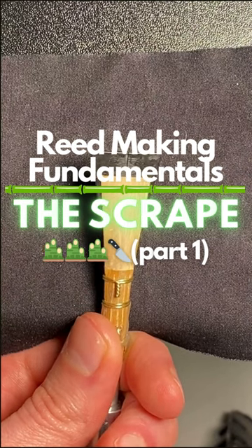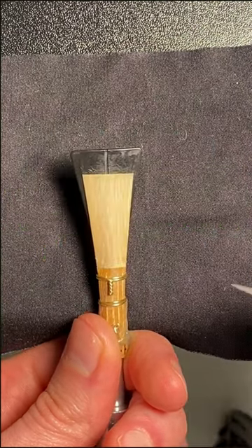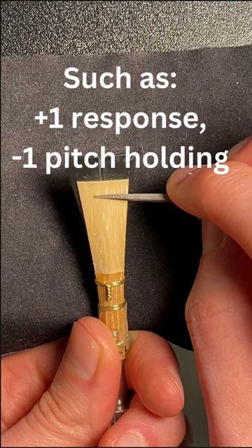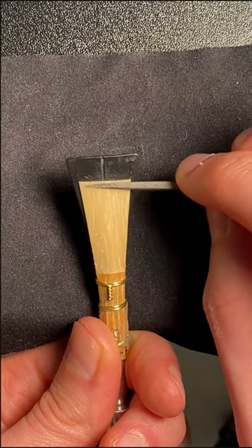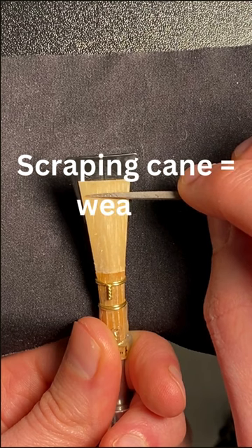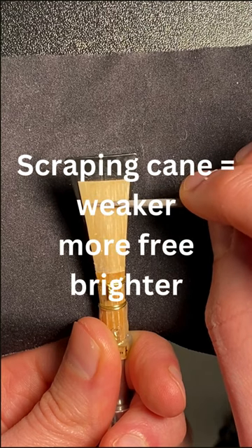This is part one of a reed making fundamentals series. Remember that every scrape has multiple attributes, and the very act of scraping cane is always going to make the reed a little bit weaker, make the reed more free, and make the reed brighter.